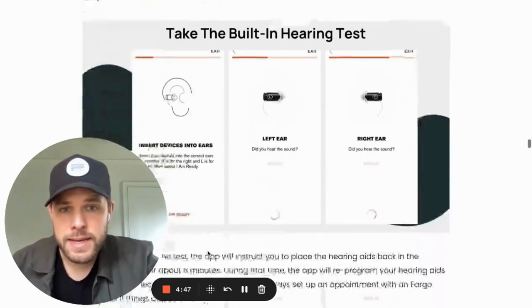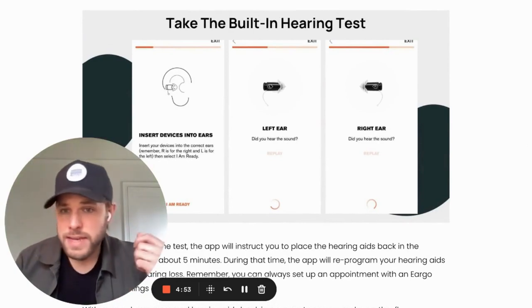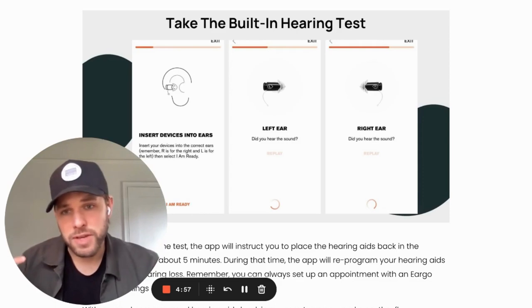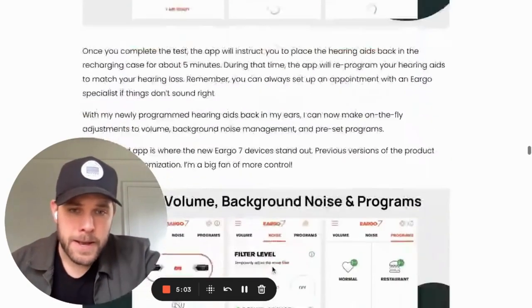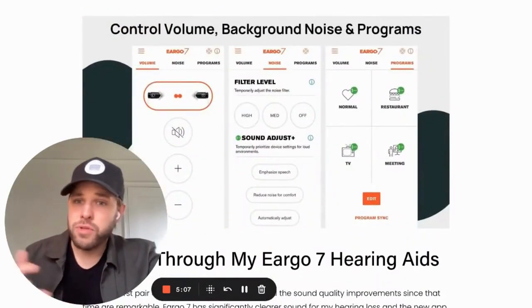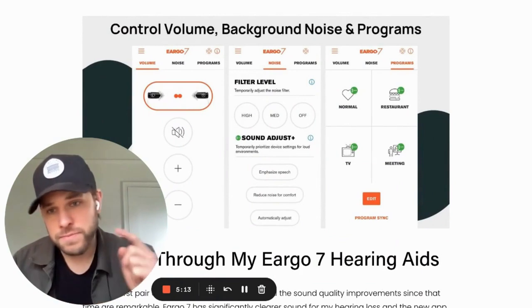Once I had my hearing aids in, the app prompted me to take a test. It's pretty simple — it plays a sound through one of the hearing aids, you say if you heard it or not, and it does the same on the other side. The results are then used to program your devices. Once you're done, you end up with three main screens to control your hearing aids. The first screen controls volume — simple up and down.